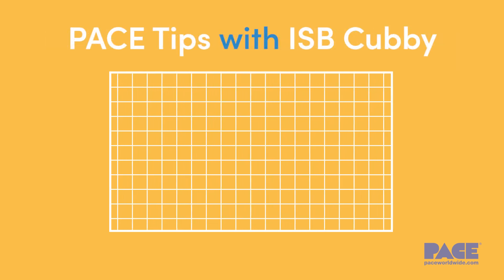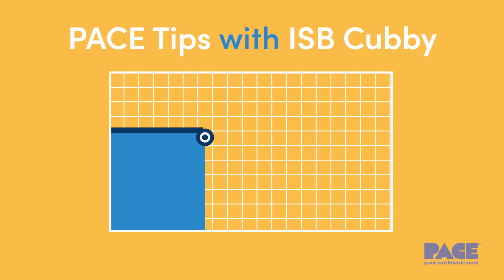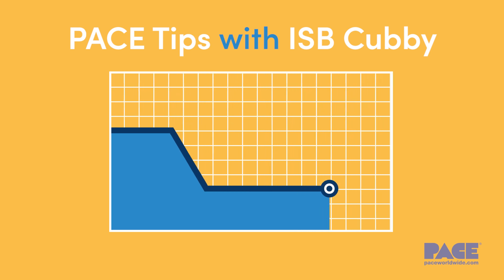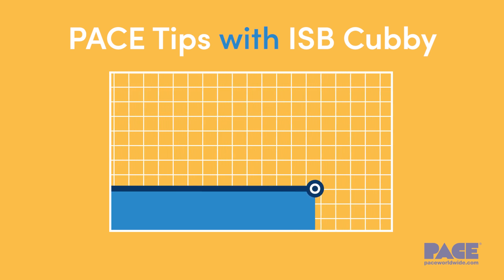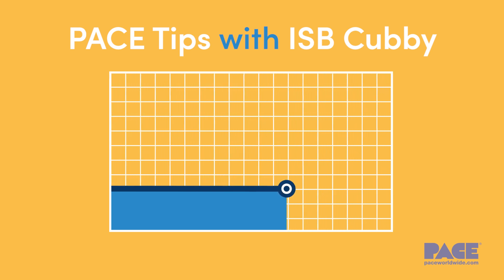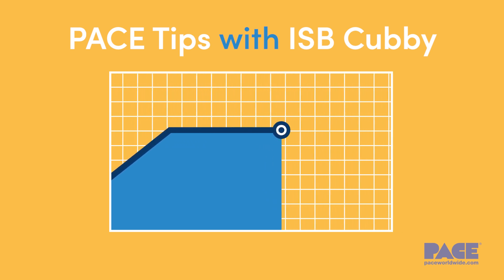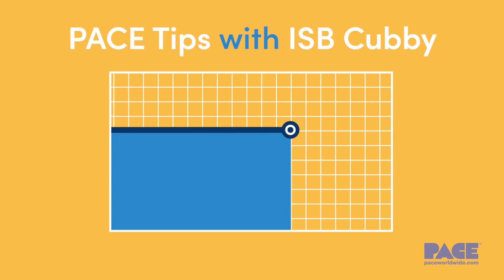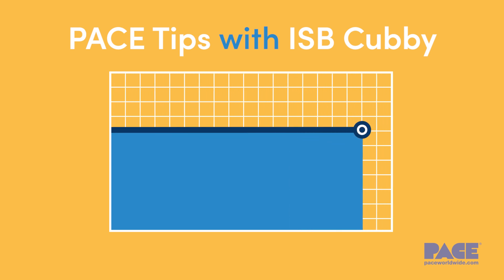With the ISB Cubby, tips that are not in use are automatically lowered to 300 degrees Fahrenheit, or other user-selected temperature. At this reduced temperature, oxidation of the tip occurs at a much slower rate. When re-engaged, the AccuDrive system's Instant Thermal Recovery brings the tip right back up to soldering temperature for maximum productivity.